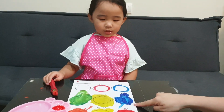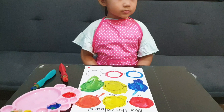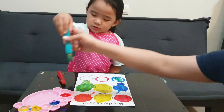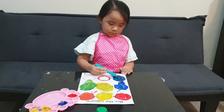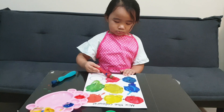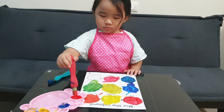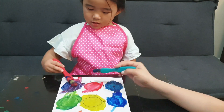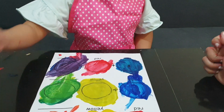Now we have blue plus yellow is green. Let's paint this circle with blue paint first. Get some blue paint. Now we've painted the blue circle. Next, let's paint the red circle. Let's paint the circle with blue and red. Paint it with red. What color is it? Purple! So blue and red is purple.